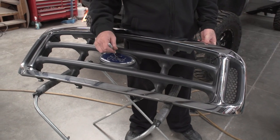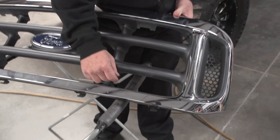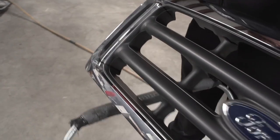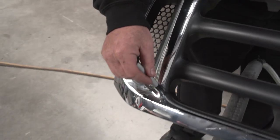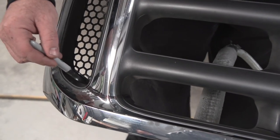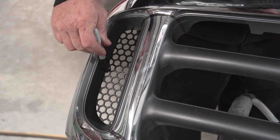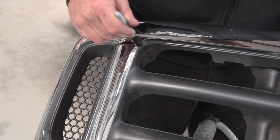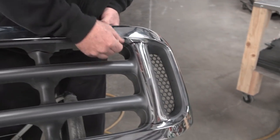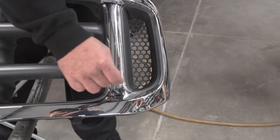Next step, we need to cut out the center of the factory grill shell. We've already marked it. You're going to cut across here, come up here, leave yourself a little gap here, and then come down this ridge. We're going to cut just the honeycomb around the edge, back up, down, cut across, back up, down this ridge, and around the honeycomb, up this ridge, and back down.